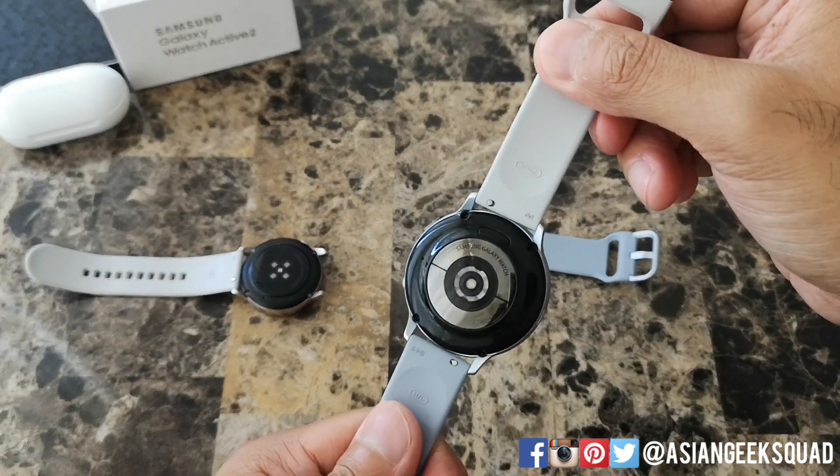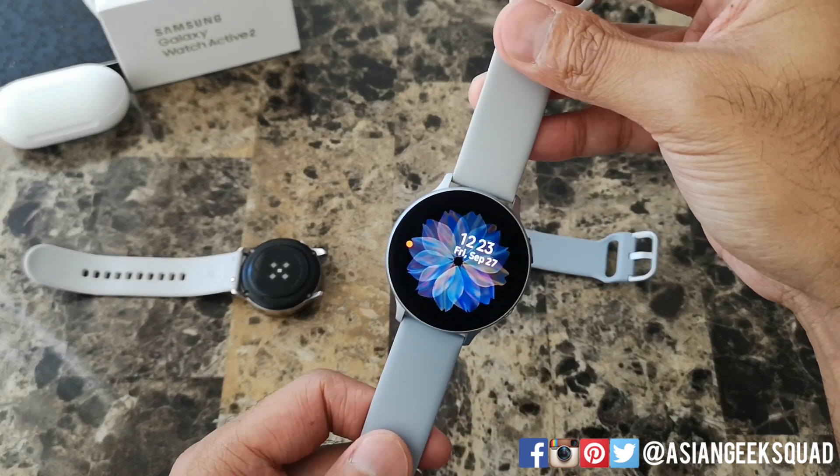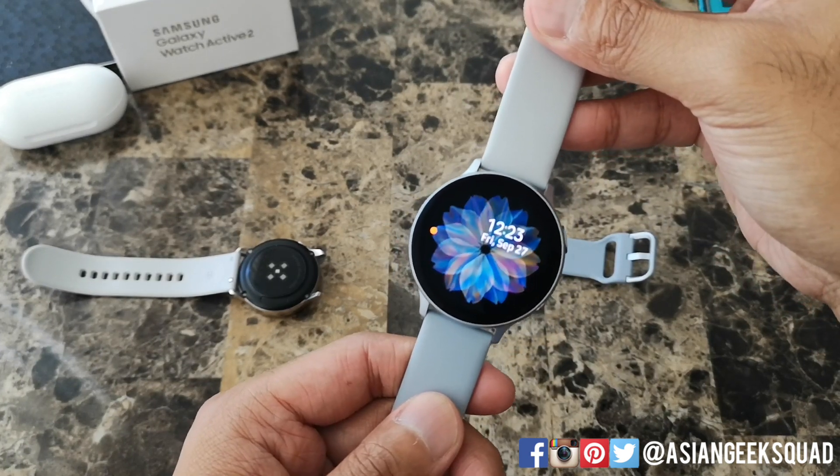That's a quick video on switching out your watch bands for the Galaxy Watch Active 2. If you guys have any questions, leave us a comment down below. Thank you guys for watching — Aloha!